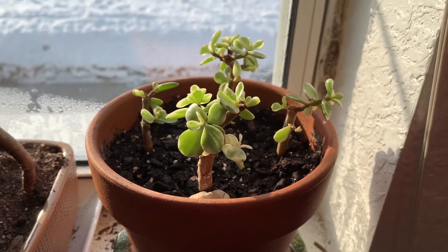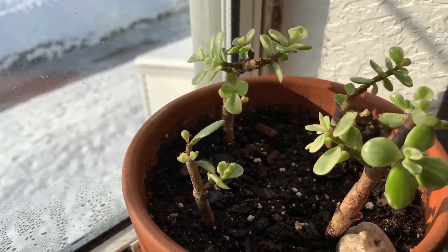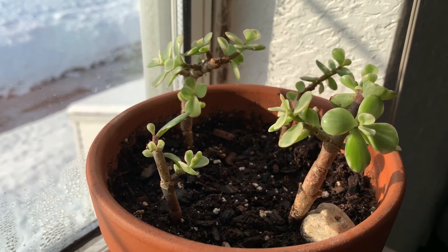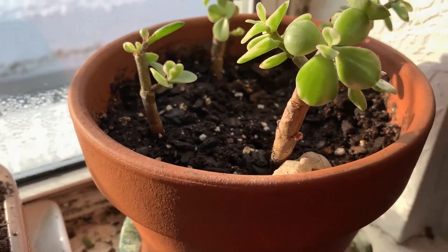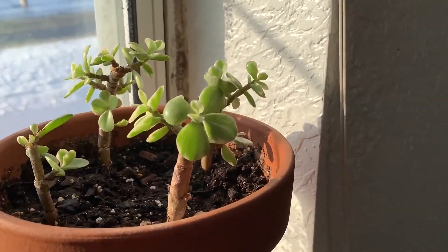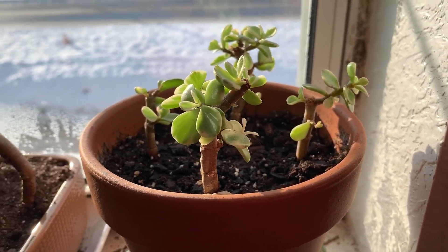This is my Elephant Bush, also called Mini Jade. These are looking pretty okay. They were very leggy — I had them in a spot where they didn't get full sun; it was a north-facing window. Now they're on a south-facing window and they're spreading pretty well. I trimmed them back a lot because they were very leggy, and I'm trying to get them to develop thicker trunks. I think these are about two to two and a half years old. There are even some new shoots coming in during winter, which is great to see.